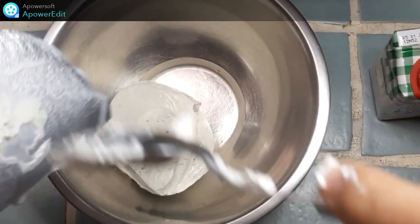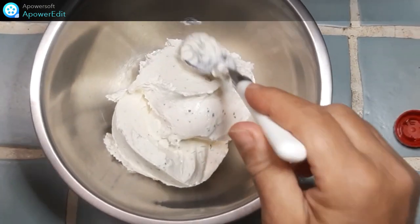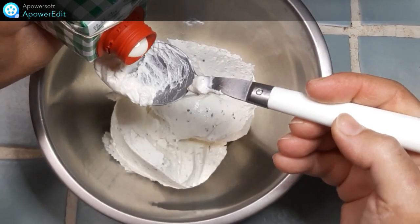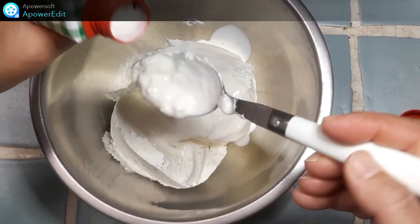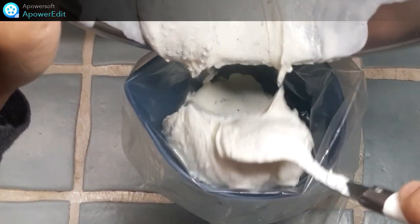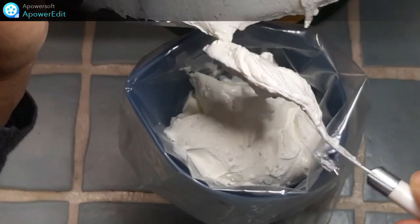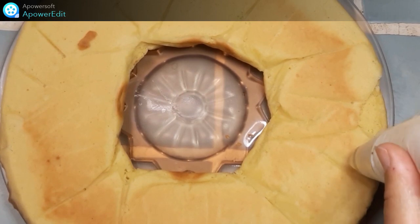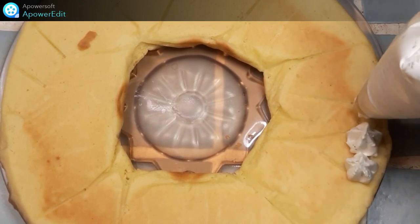Dans un saladier, je mets mon fromage frais et je le mélange avec la crème fraîche. Je verse ce mélange dans une poche munie d'une douille cannelée, et je poche cette crème sur toute la surface de ma tarte.